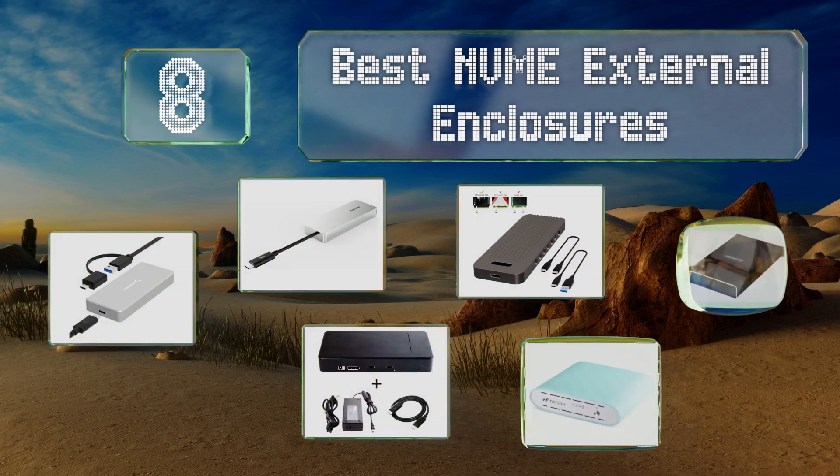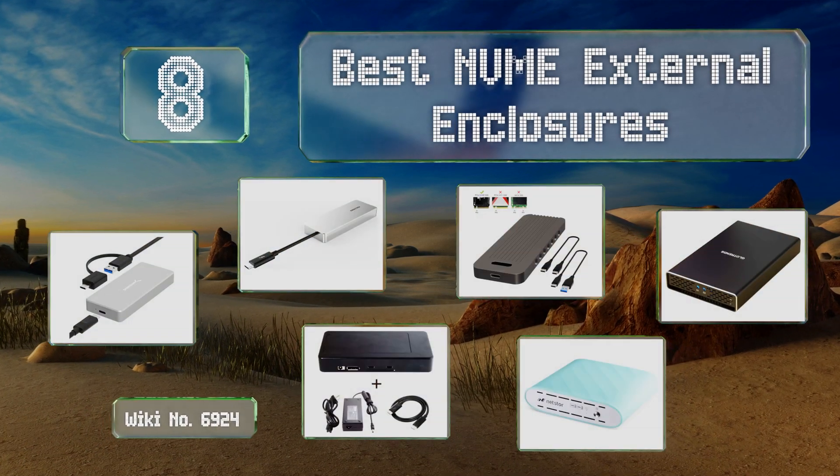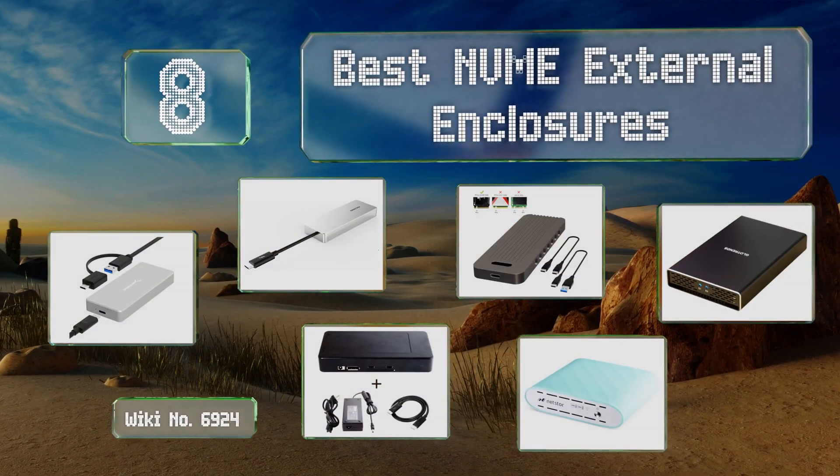EasyVid presents the eight best NVMe external enclosures. Let's get started with the list.